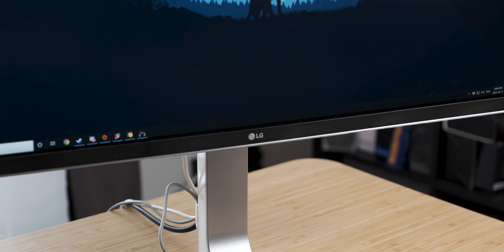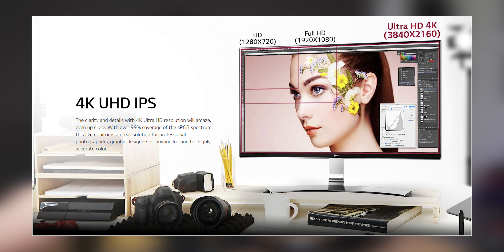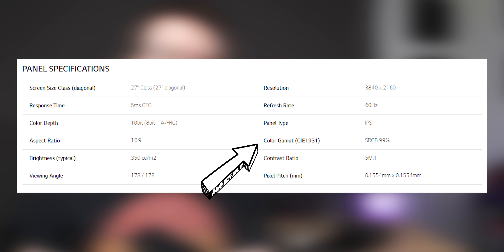The LG 27UD88 has served me very well in my content creation journey over the last two years. The resolution means that there's a lot of space for stuff. It's color accurate enough with 100% sRGB color space, which is the color space that internet content uses, so more than that is actually a bit redundant.